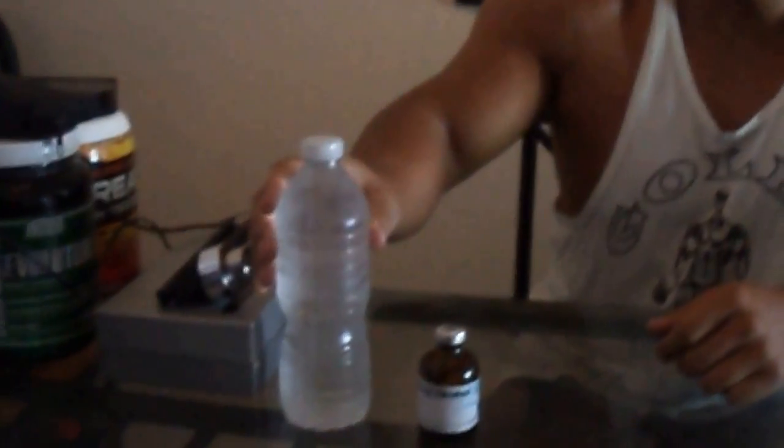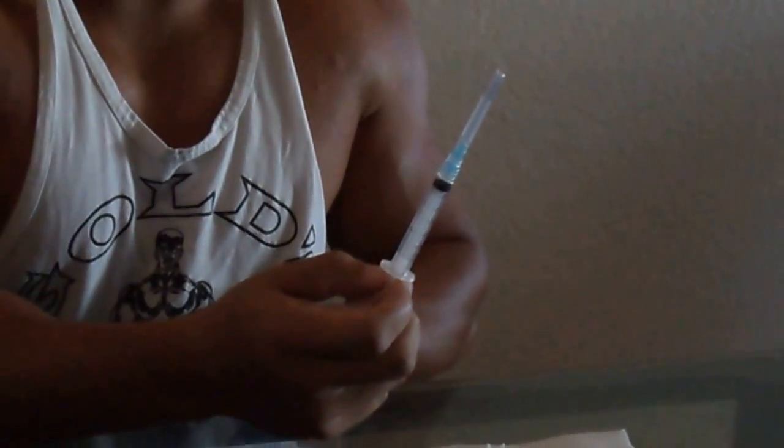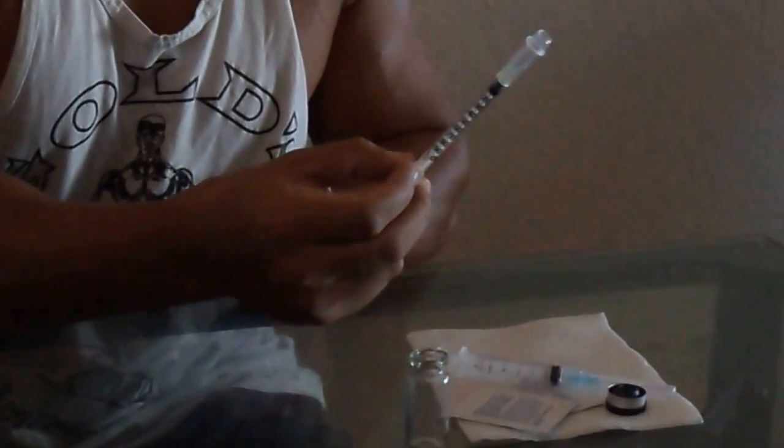Today we're going to be making some 10% BA static water. First you're going to need some sterile water, tap water, you're going to need your BA solution, you're going to need one 10 ml glass vial, the cap, some alcohol swabs, one 3 ml syringe, one insulin needle — it doesn't matter the gauge. This is the cheapest and easiest way to make your BA 10% static water.